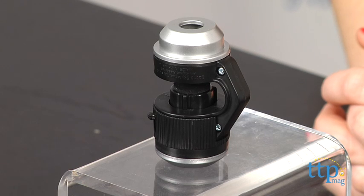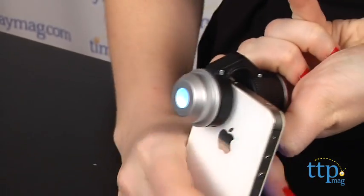Hey guys, this is Jen from TimeToPlayMag.com and I am here with the Quick Attach Microscope from Skyrocket Toys. This mini microscope turns a rear-facing camera on your smartphone or tablet or other media device into your own personal microscope.